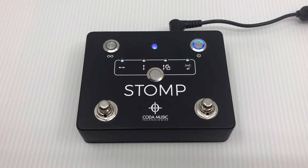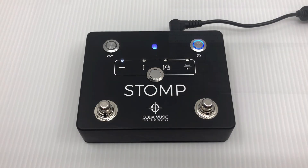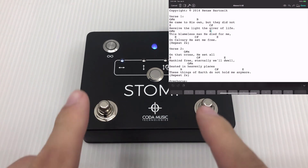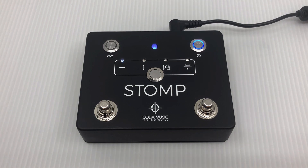You can detect if the stomp is temporarily disconnected by the rapid blinking of the stomp's LED status indicator. Once you are done using your keyboard, you can simply press both switches at the same time again to dismiss the on-screen keyboard and automatically reconnect the stomp pedal to your device.